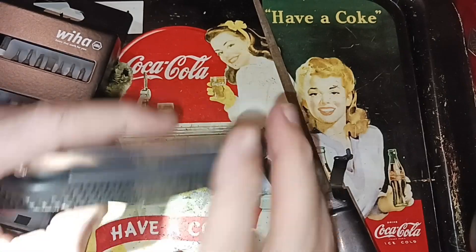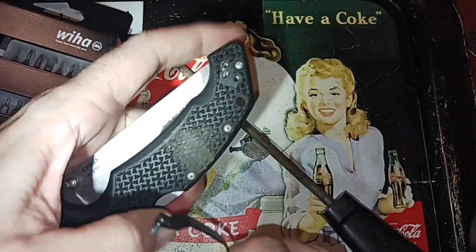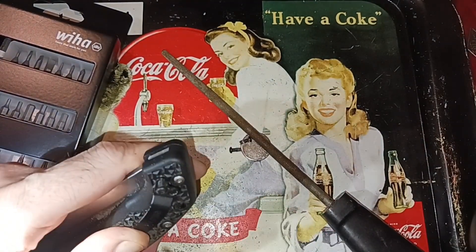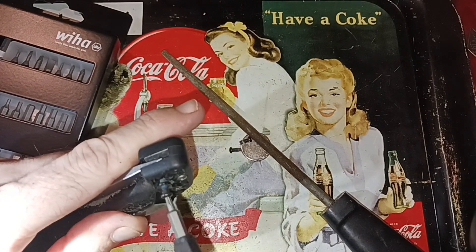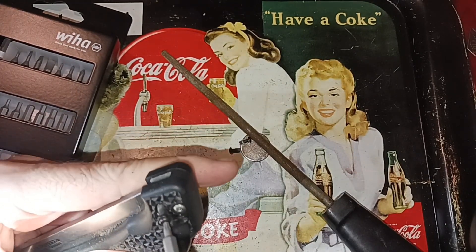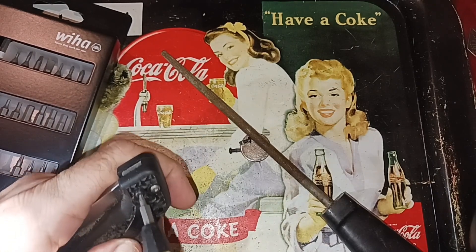I knocked the clip off. Did you knock it off? I just did. Let's put this back on and see what happens. I don't think I'll be able to cut out the corny jokes, but we might be able to accomplish putting the clip back on.